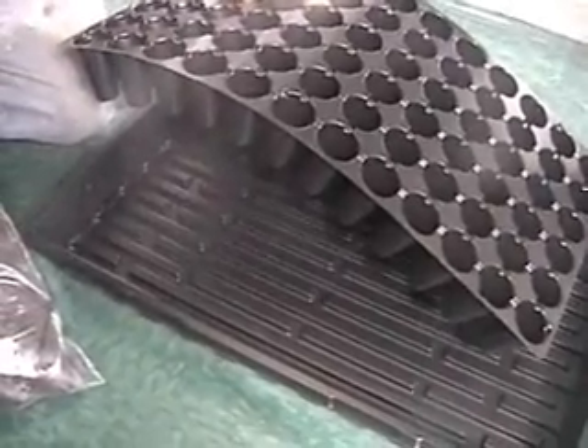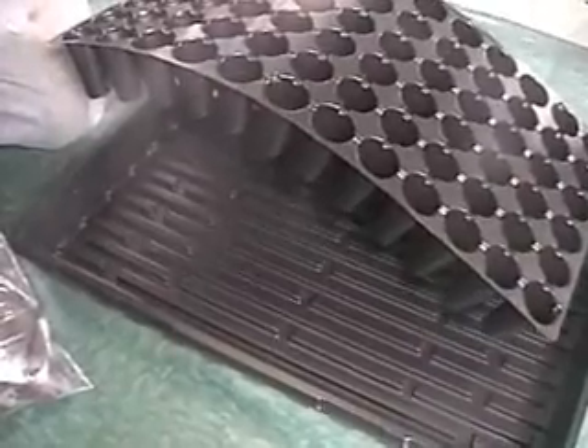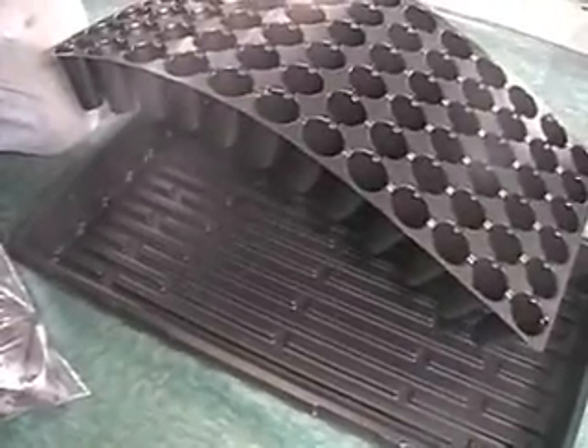You don't want to fill the black tray completely to the top, or you may get some issues with the water getting stagnant.